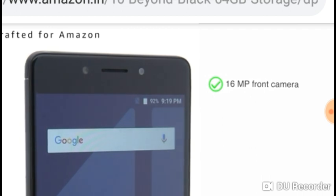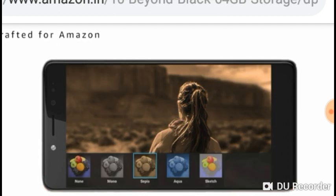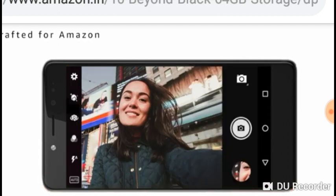The 16 megapixel front camera packs a great sensor and a selfie flash. Bring out the best version of your pictures with multiple shooting modes and filters.